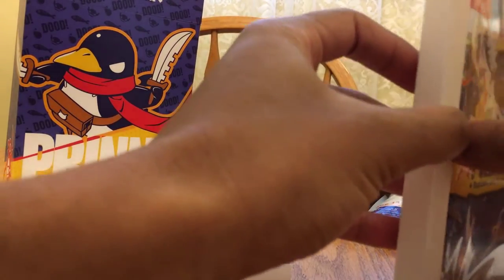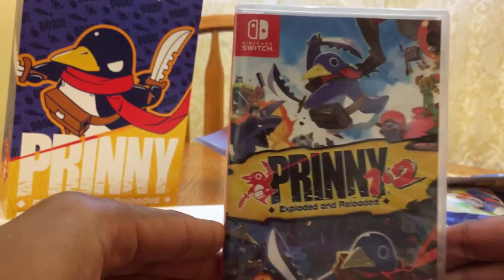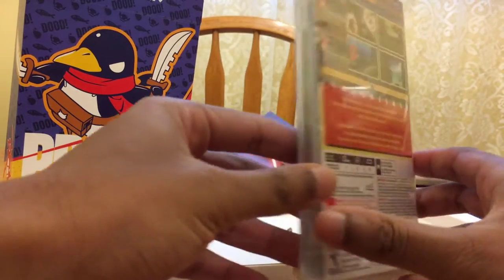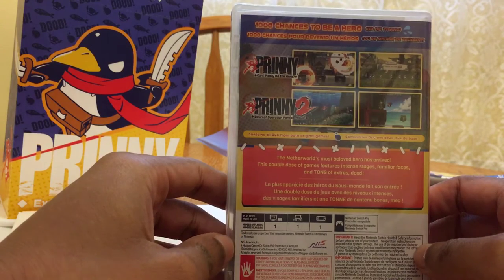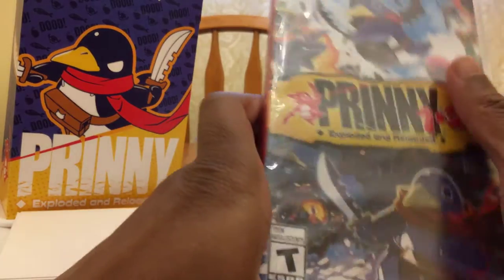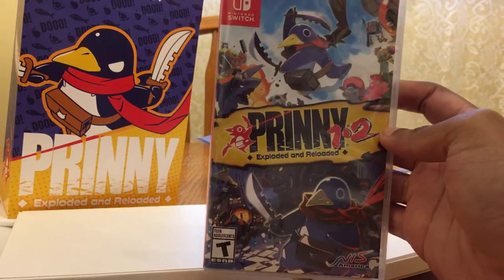And last but not least, we have Prinny 1 and 2 Exploded and Reloaded right here for your viewing pleasure. It comes with Prinny games one and two — 'Can I Really Be a Hero?' and 'Dawn of Operation Panties, Dude.' So an absolute ton of stuff in this collector's edition.